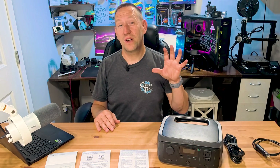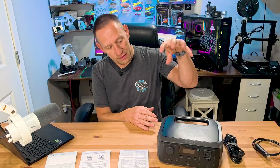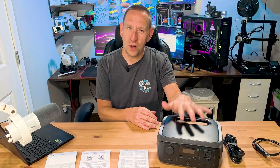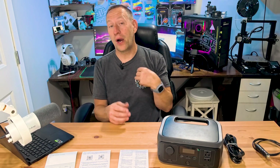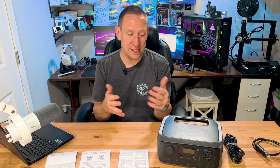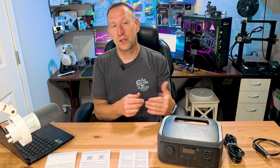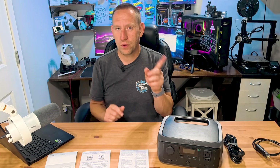This is packed with what they call XQuiet technology, meaning the sound that comes out of here is less than 30 decibels — ultra, ultra quiet. How quiet is 30 decibels? I am talking right now at way more than 30 decibels, probably 50 or 60. So this is whisper quiet. I'll plug it in and we'll see how loud it actually is while it's turned on.